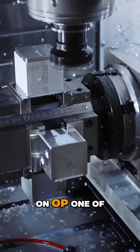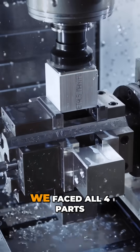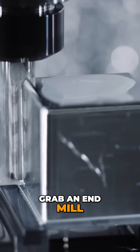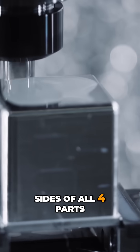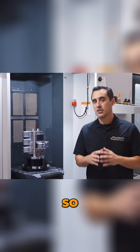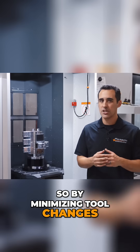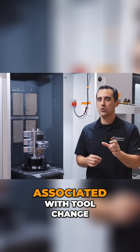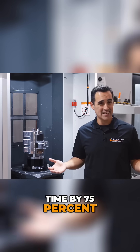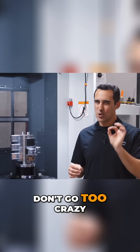For example, on op 1 of our demo dice parts, we faced all four parts, then changed tools and grabbed an end mill. Then we machined the sides of all four parts, changed tools again, grabbed a drill, and so on. So by minimizing tool changes, you'll cut the waste associated with tool change time by 75%.